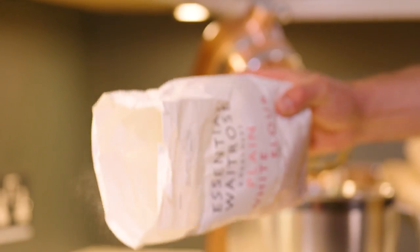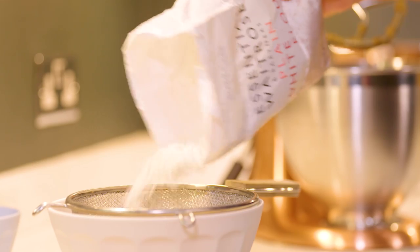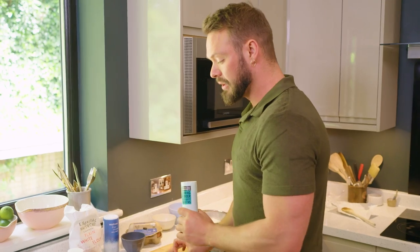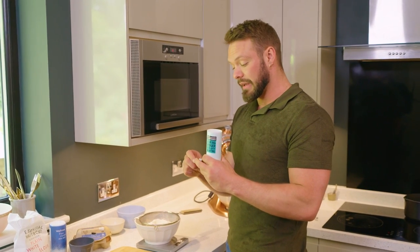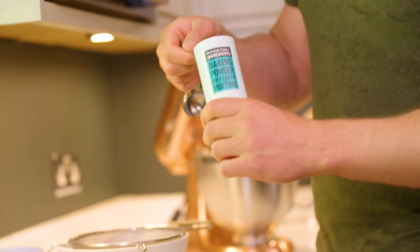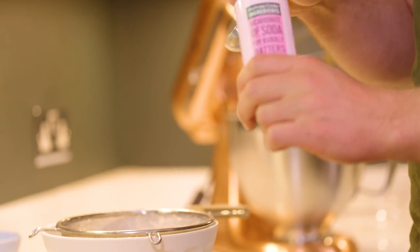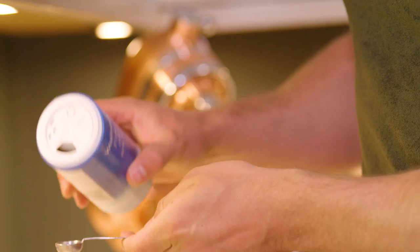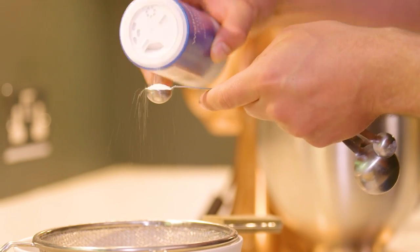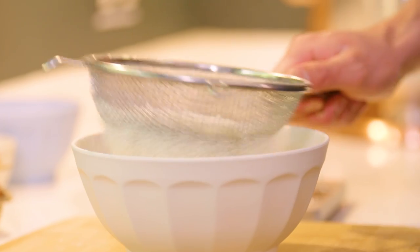Before I crack on with that I'm going to get my dry ingredients ready. Into this bowl I'm going to sieve some plain flour. Although I don't want these cookie cups to be too puffy, they still need a little bit of rise because that's what gives a cookie a lovely chew. So a little bit of baking powder and a little bit of bicarbonate of soda as well. And even though these are a very sweet treat, cookie dough still needs a bit of salt. I'll just sieve those dry ingredients together to get them well blended.